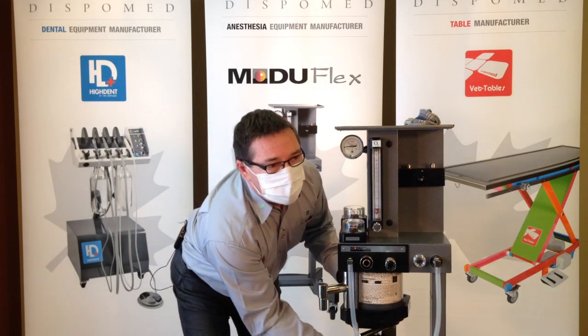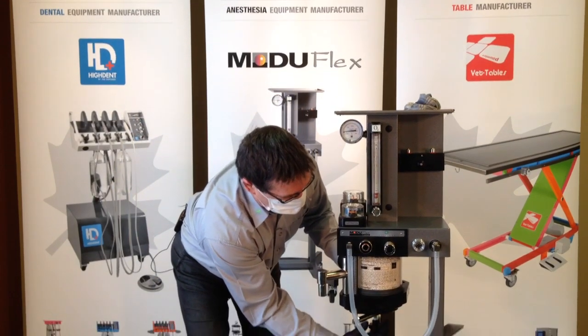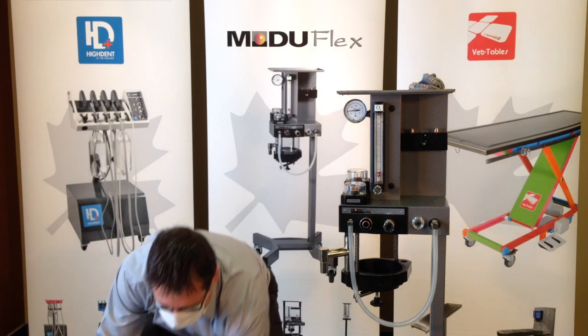Loosen the set screw below the canister. Remove the canister and dump it out.